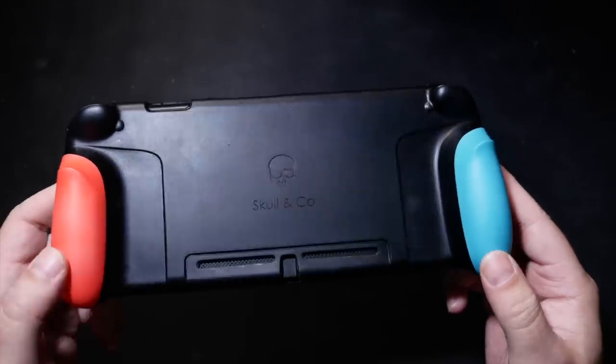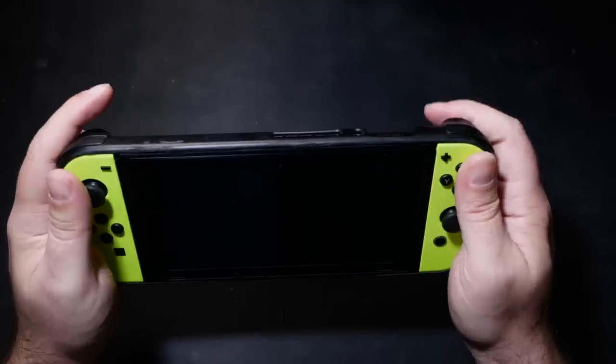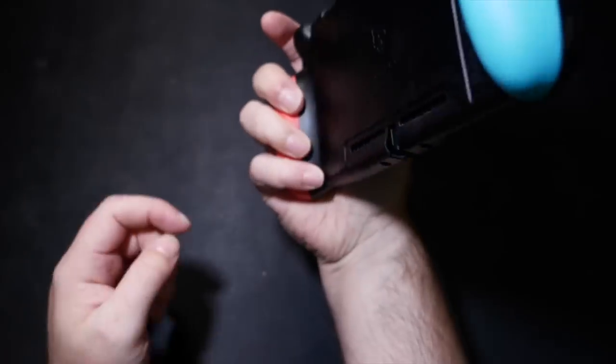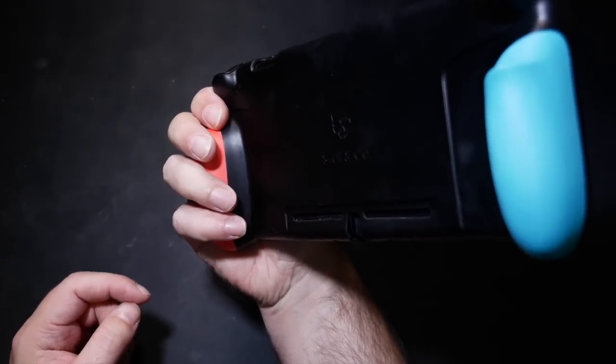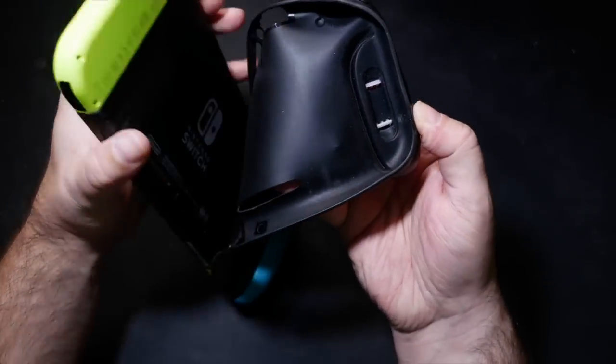The concept is simple: a couple of lobes at the back of the controls to improve the grip surface area and the way it sits in your palms. I've seen this before quite a few times — I've reviewed a few different plastic and silicon cases that slip over the Joy-Cons — only the difference here is that the lobes clip into a unified cover for the entire Switch.